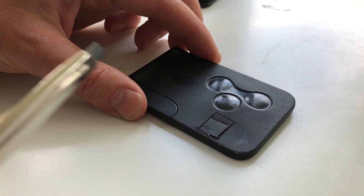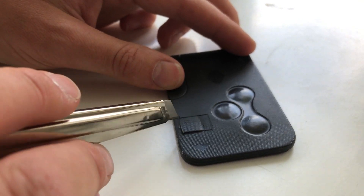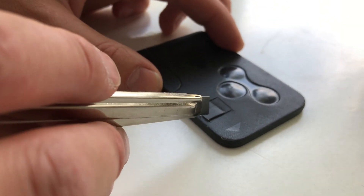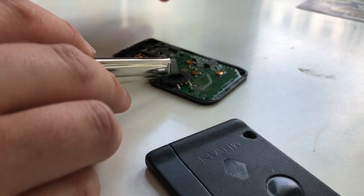Down this side you cut all the way through. First you make a few incisions here, but not all the way through, because then you might hit the sensitive components that are underneath.